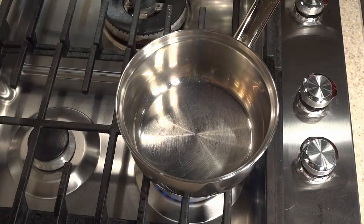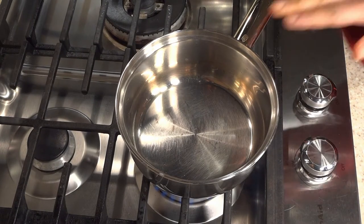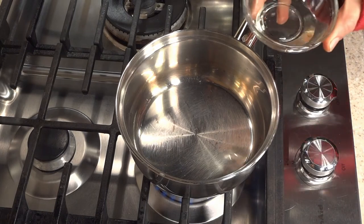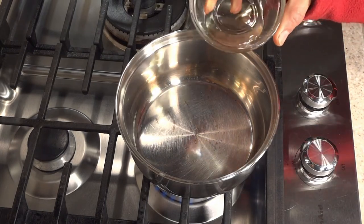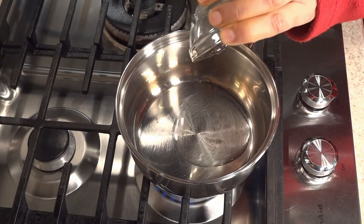I have put the crock pot on for approximately eight to nine hours and my dal is done. This process coming up is called tempering — you can omit it if you don't want it. Tempering is where I add oil to a hot pan and add mustard seeds; it gives an amazing smoky flavor to the dish.